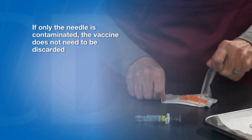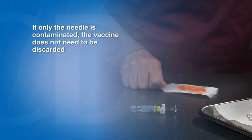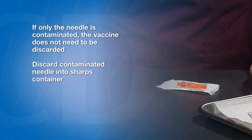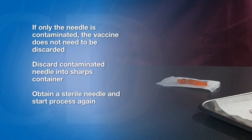If only the needle is contaminated, the vaccine does not need to be discarded. If the uncapped needle or a needle hub is touched or contaminated at any time, discard the needle into a sharps container. Obtain a new sterile needle and start the process again.